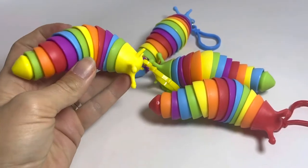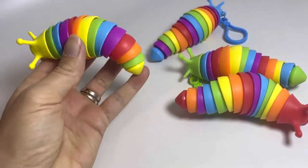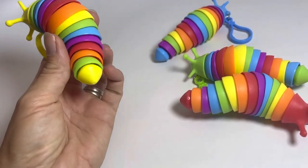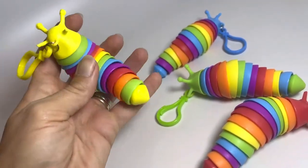Here are some mini versions of the Articulated Slug Fidget. These are super cute. They have plastic half circles that are put together with a string, and it makes the slug floppy, bendy, and it makes just the coolest sound.